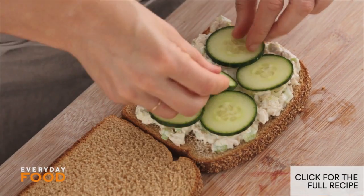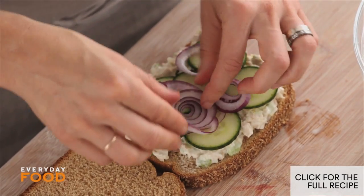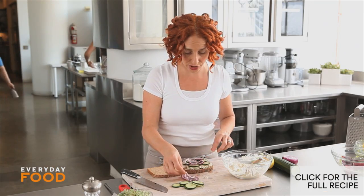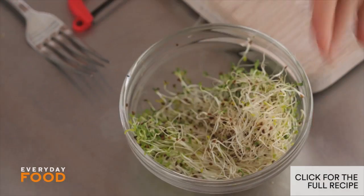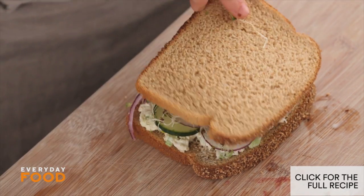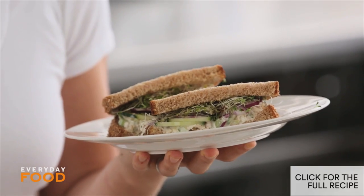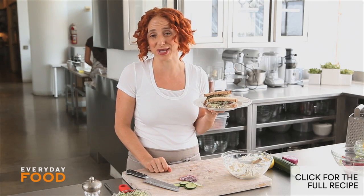Fresh, crisp cucumber, a little spicy red onion, and to harken back to my childhood hippie roots, some alfalfa sprouts. I'm sure lots of people eat sprouts and they're very good for you. So fresh and delicious, and quite a bit healthier than your average tuna salad.